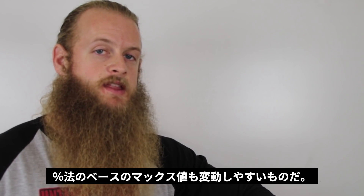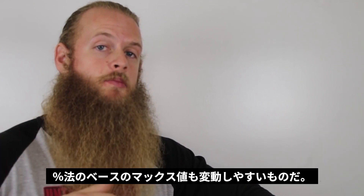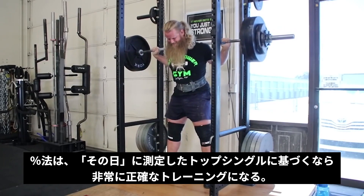I'm not trying to make the argument that percentage-based training doesn't work — I actually use percentages in my own program, because it's based off of the top single I did on that particular day, not a single I did 4 months ago.